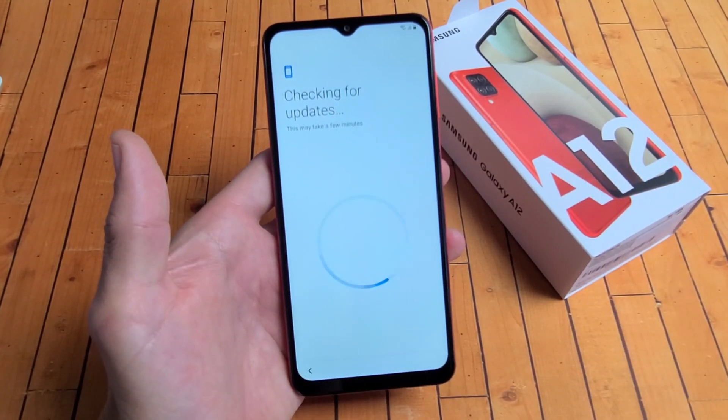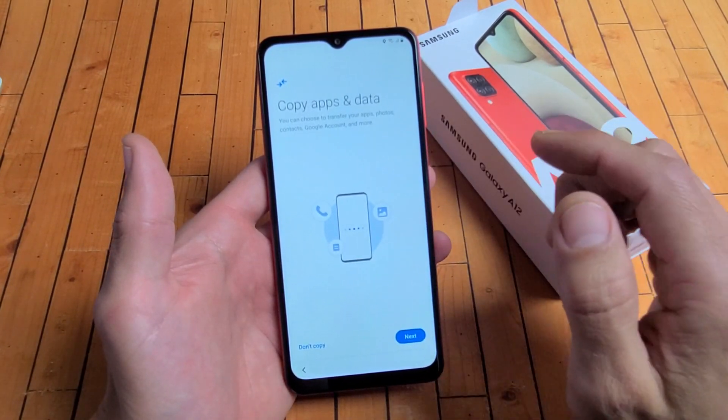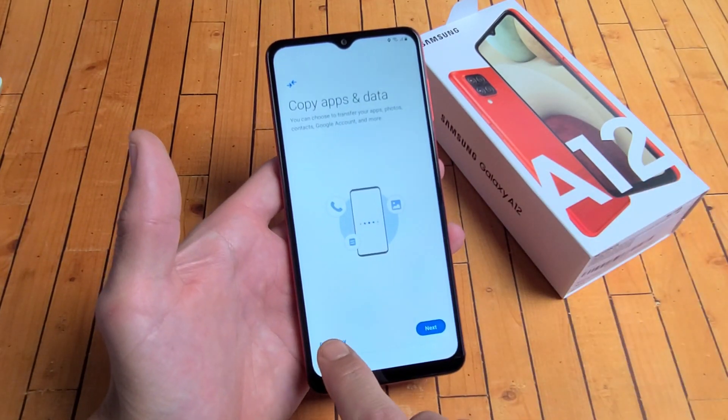Tap on next. Checking for updates — this may take a few minutes. Copy apps and data: you can choose to transfer your apps, photos, contacts, Google account, and more. If you want to proceed with that, click on next. For me, I'm going to do a clean slate here — I'm going to tap on don't copy.